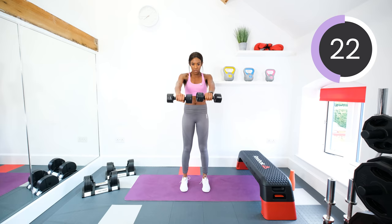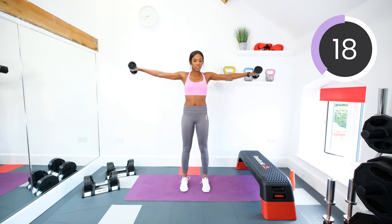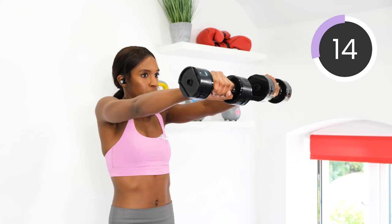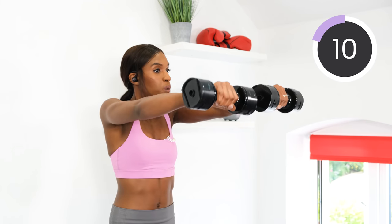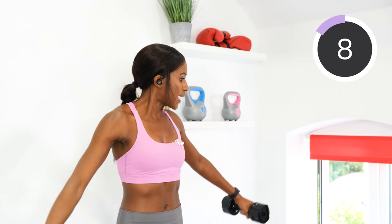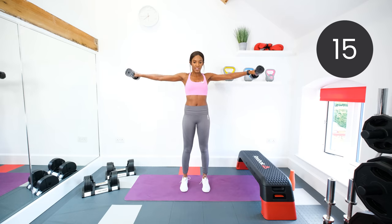So lateral to front raise, then front raise, then lateral raise, then down. Three, two, one. Rest.